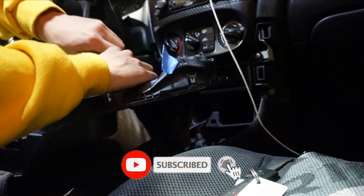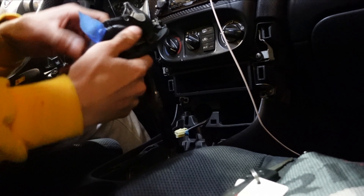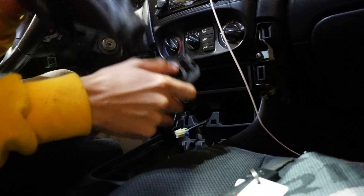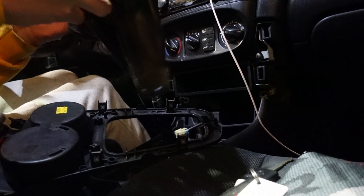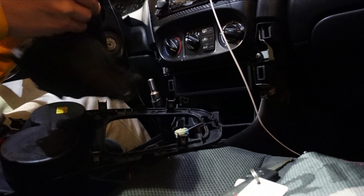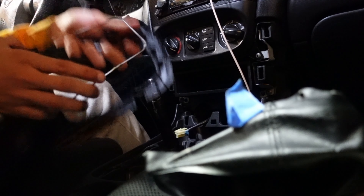This is just a nut that locks the top with the bottom of the shifter so it doesn't screw off when driving. Take this off just like that. And if you guys do have a cigarette lighter, just unplug it.